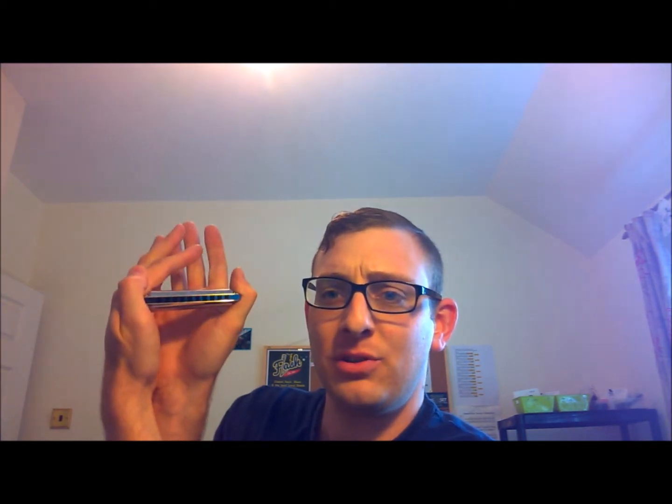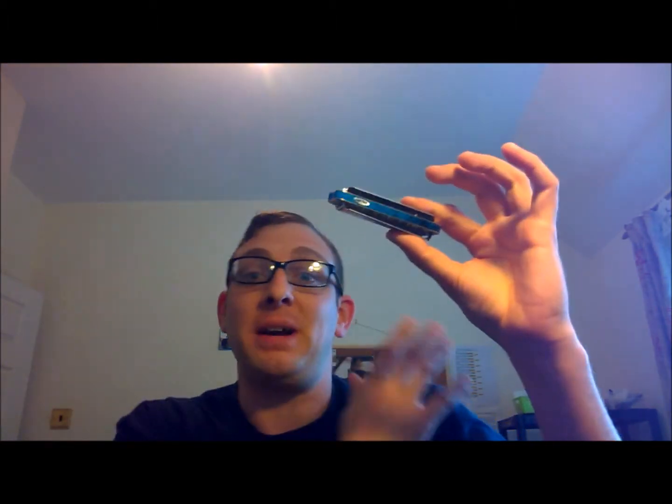You can also use the Adam Gusso style grip where you hold it like this — your thumbs sit neatly in those welds, which is a key selling point. These are basically made to be mic'd up or amplified so you don't drop your harmonica. Plus you can do your half grip; it's really comfortable to hold.